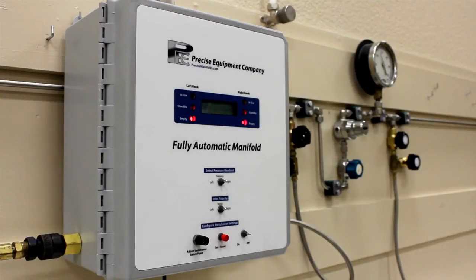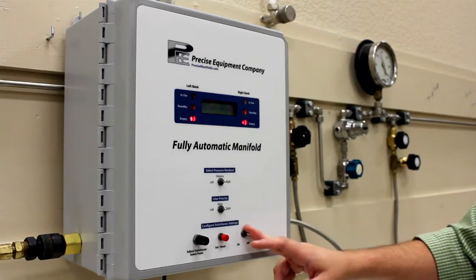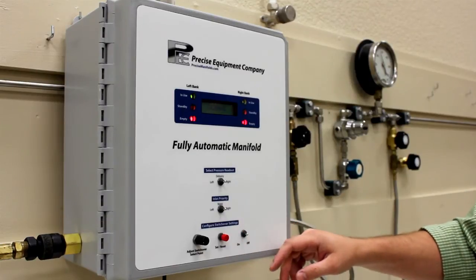Our fully automatic cabinet has a digital display which will read the left inlet pressure, the delivery pressure, and the right inlet pressure. To calibrate the unit, turn the on-off switch to on. You will see flashing lights.